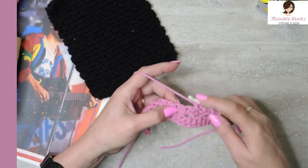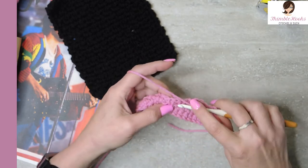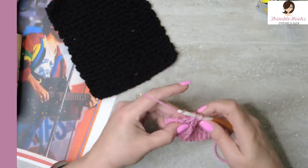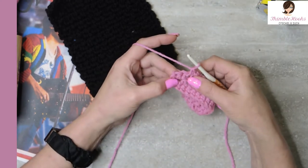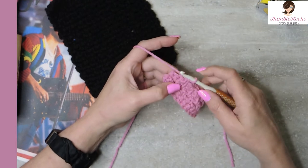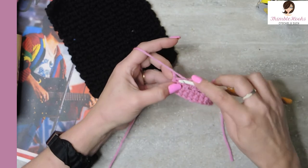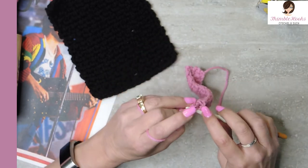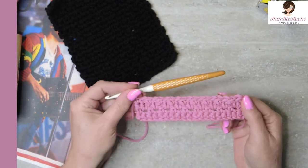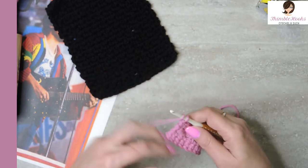Now we have to decide what we need to do in order to get to this chain space. Well our stitch is right here so we need to chain one, jump over that stitch so that we can get to our chain space — and the same all the way down. Chain one and go in between our stitches in the chain space with a single crochet. So I need to chain one to skip over that second-to-last stitch to get to my final single crochet — that keeps our stitch count proper and accurate. You're not going to gain or lose a stitch along the way.